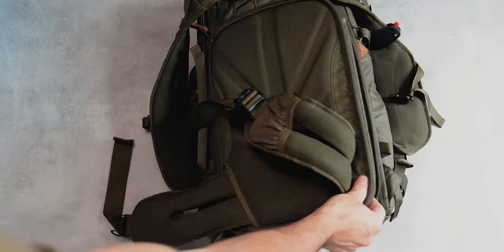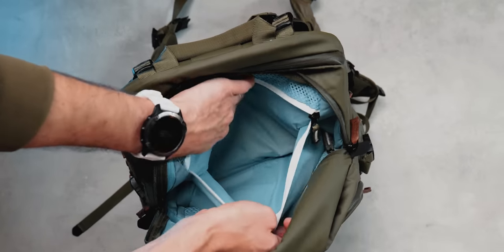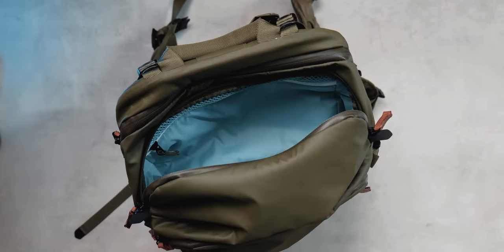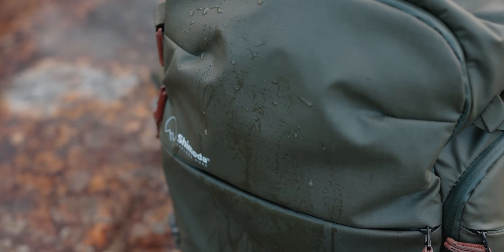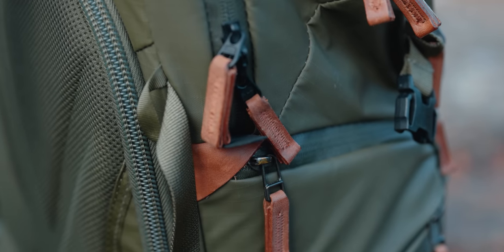Both colors have this teal blue inside which looks good, but it's also super practical because it makes seeing all your black camera gear really easy. The outside of the bag feels super premium and is also water resistant — it has YKK splash guard zippers helping to protect your gear at the zipper level.